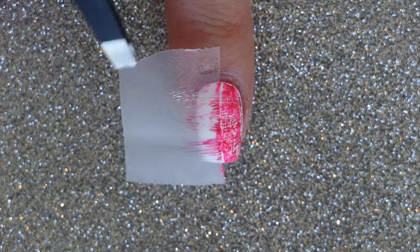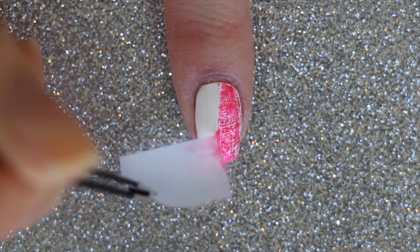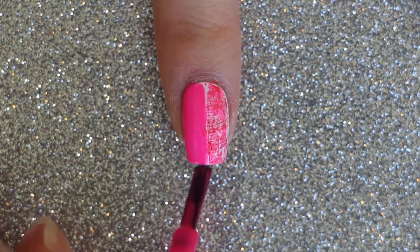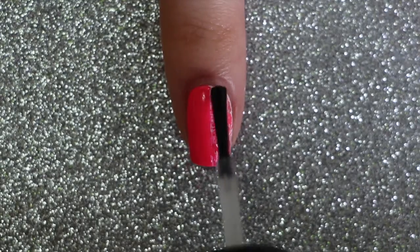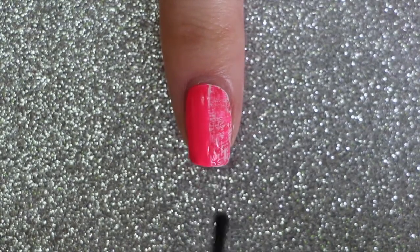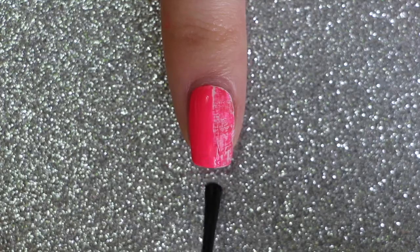Once you're happy with your design, remove the piece of tape. Apply a pink polish to the other half of the nail and don't worry if there's not a super clean line right down the middle. Apply an optional matte top coat over the dry brush design and apply a regular top coat down the center of the nail.